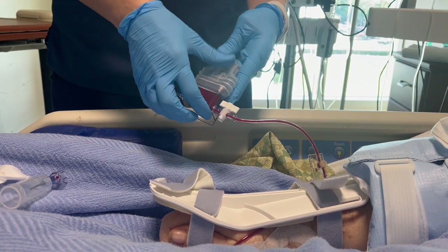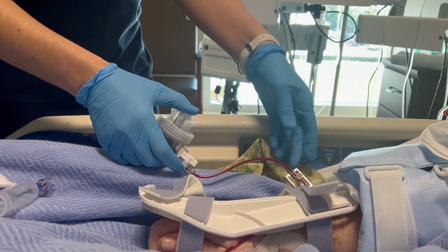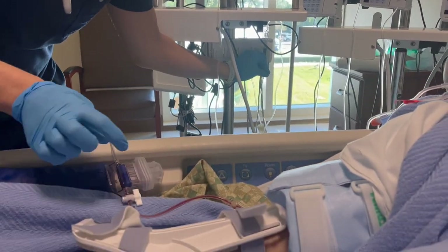Then move the stopcock to unlock the vamp and flush the tubing. Make sure all the tubing is clear of blood. And that's it!